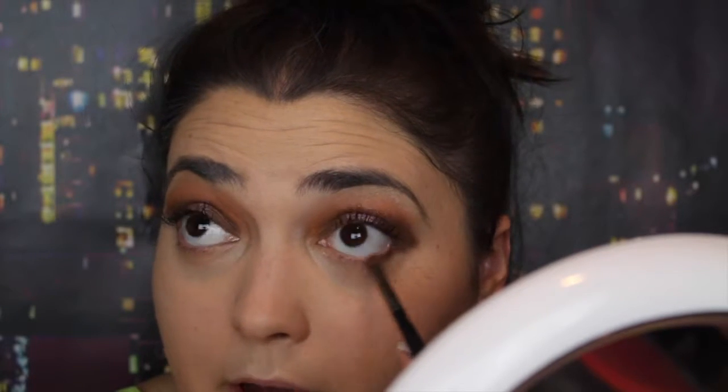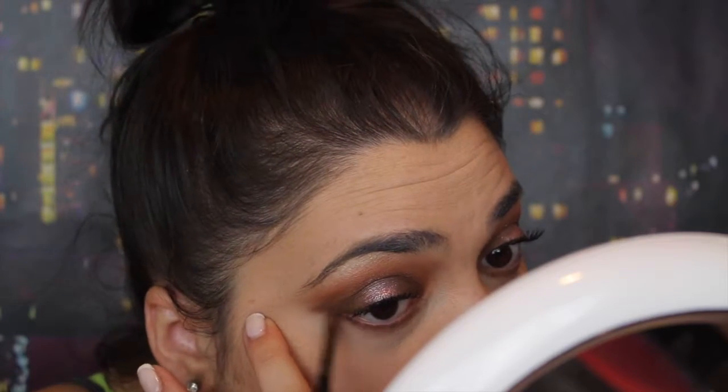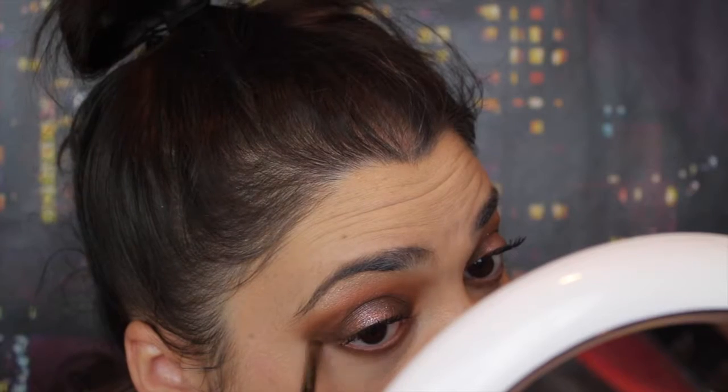I'm going to take that same brown shade on a pencil brush and V it out and smoke out the bottom, and I'm just blending this all together. I'm going to line my waterline with NYX Slide On Glide On Pencil in Jet Black. I'm going to take the Morphe M432 and dip it in the sparkler and I'm just going to put this in the middle of the lash line.